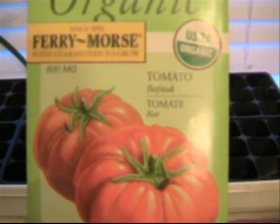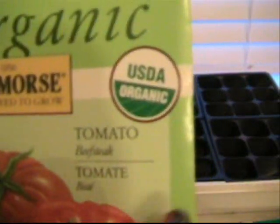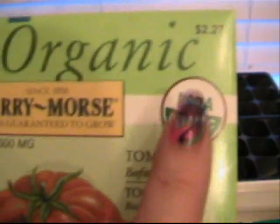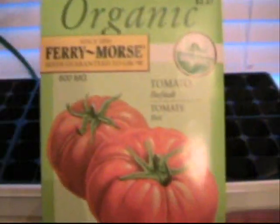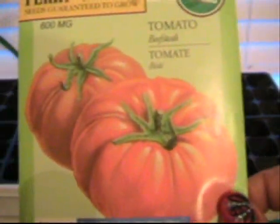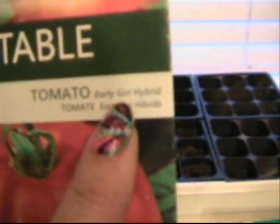This year I'm using two different varieties of tomatoes. The first one is USDA organic — this is the organic labeling here, so if it doesn't have that, then it's not organic. Just a little tidbit for anybody that didn't know that. These are the beefsteak tomatoes, which will be the bigger variety. And I'll be using this one too, which is not USDA organic, but it's supposed to be an Early Girl hybrid.